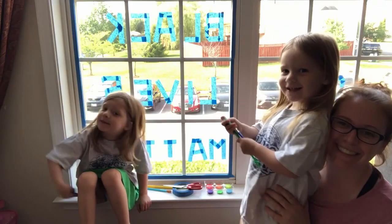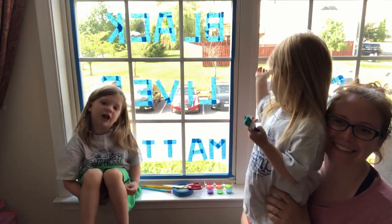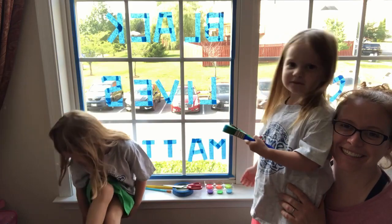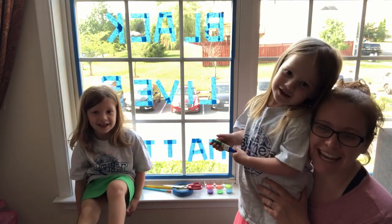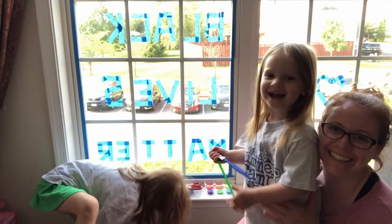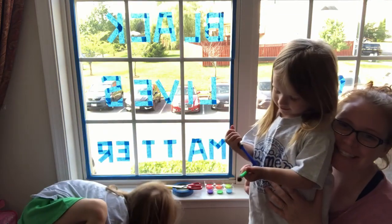Hi everyone, it's Reva and Jess — this is Reva and Jess, Leana and Amelia.